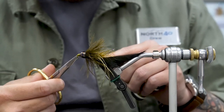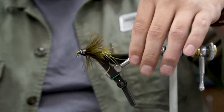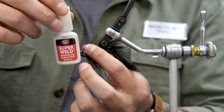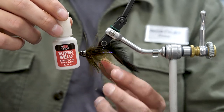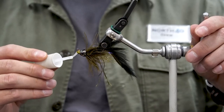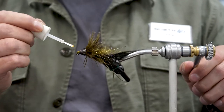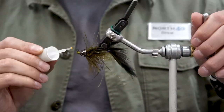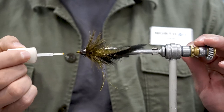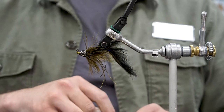Now that I've got this whipped, I'm going to hit it with a pretty generous amount of head cement — in this case I'm using JB Super Weld super glue. Use whatever you like. I want to use quite a bit here because I don't want those threads to come unraveled, since the thread is ultimately what holds the cone in place. I'll let that dry and probably put on a second coat.